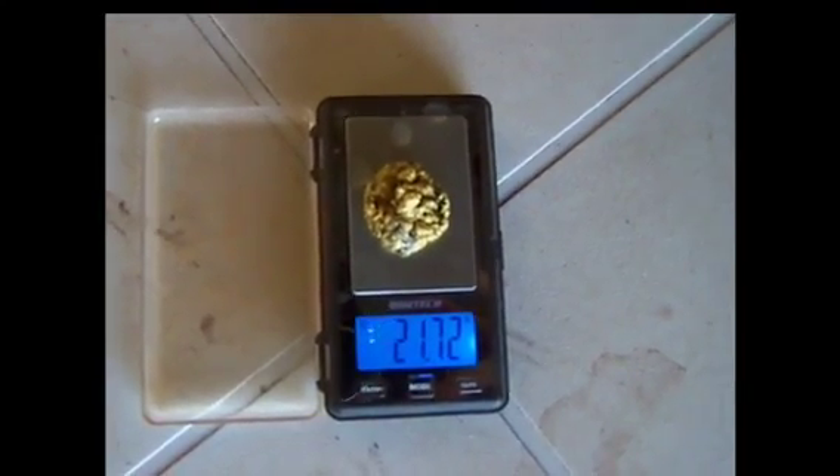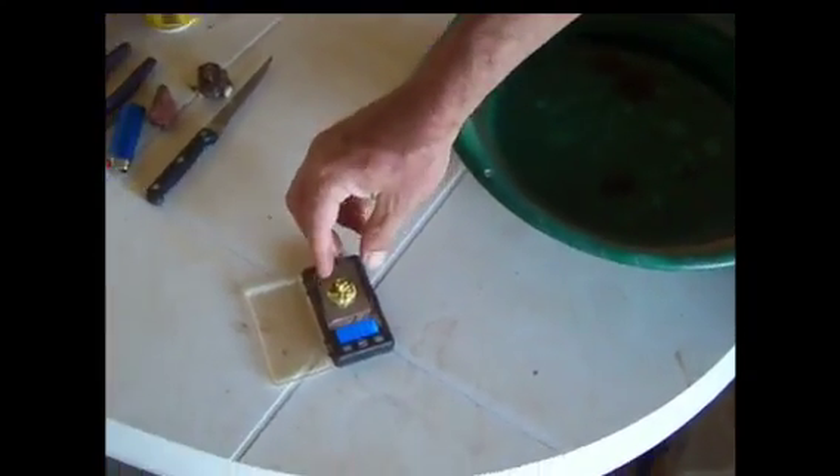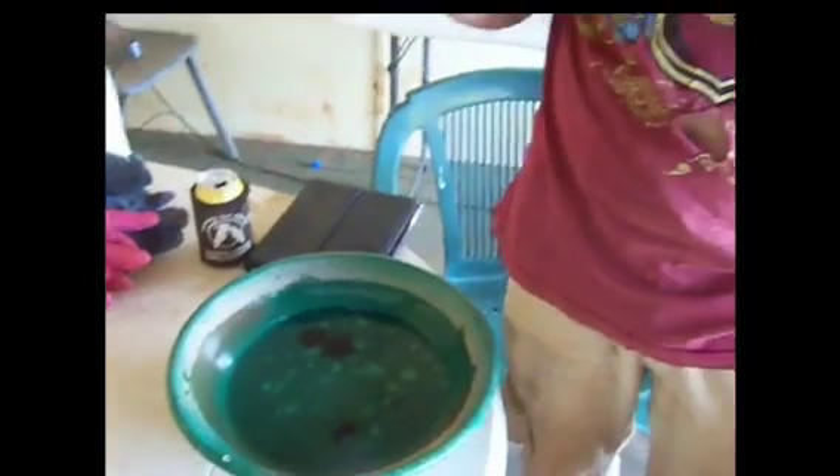21.72 grams! That's a nice one — one bucket of concentrates from the nuts and bowl. I'm pretty bloody happy with that. That's a ripper!